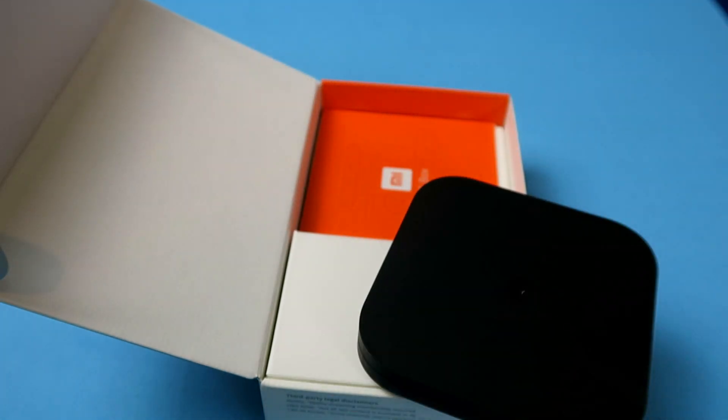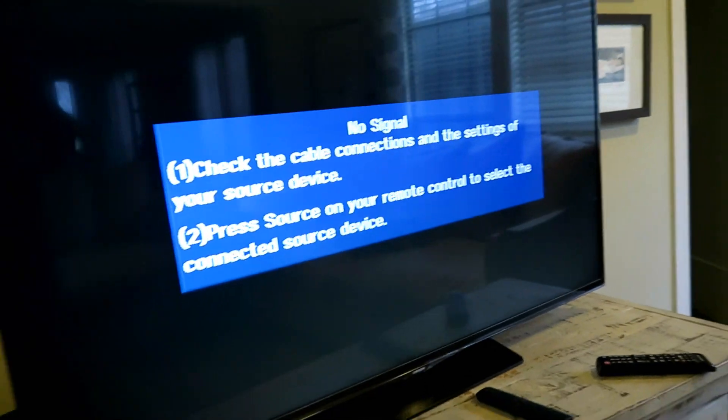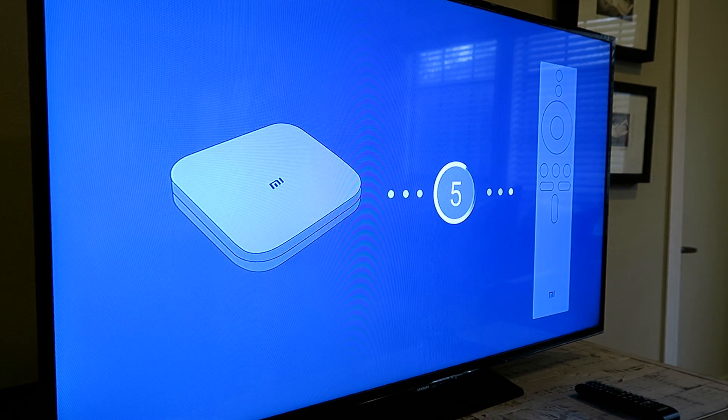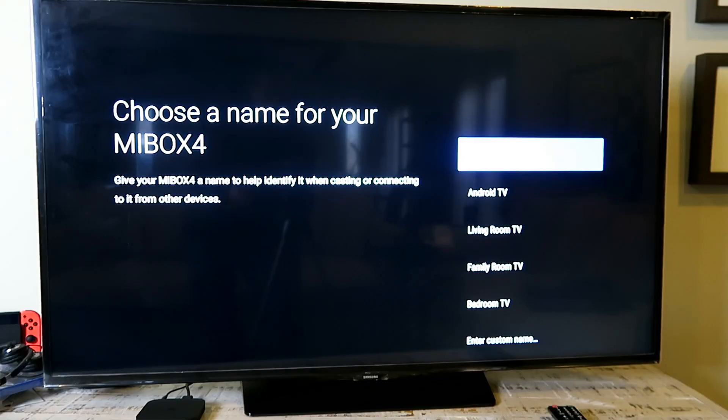Let's set this thing up. One of the greatest appeals of the Mi Box S is how simple it is to set up — anybody can do it, you're not gonna need your nine-year-old to help you out. All you're gonna do is connect your HDMI cable, connect your power, switch it on, and follow the prompts on the screen. It will literally take you through step by step.